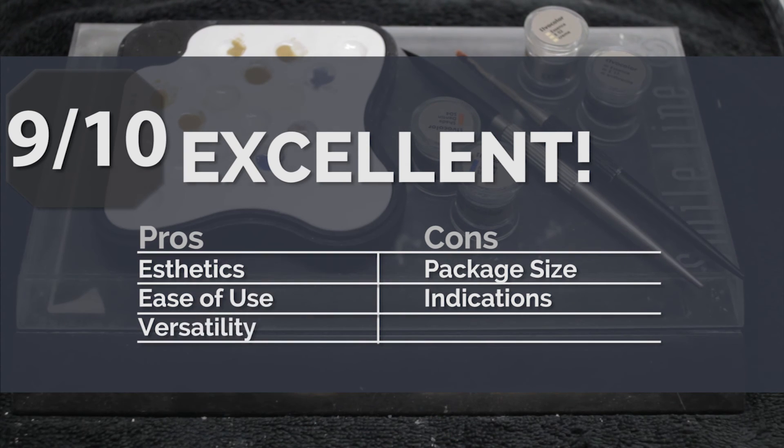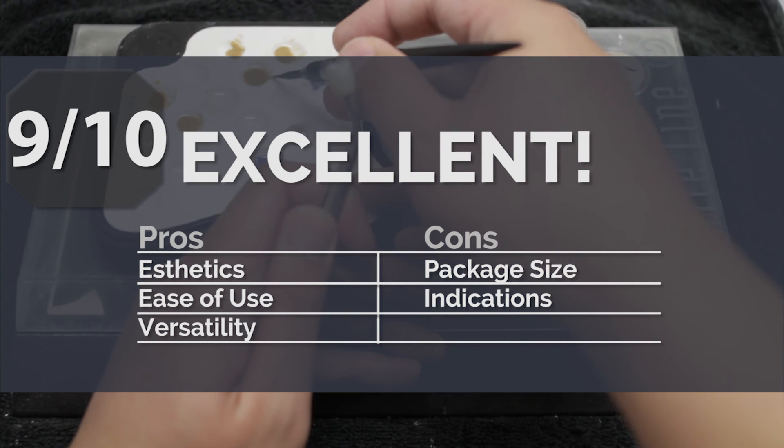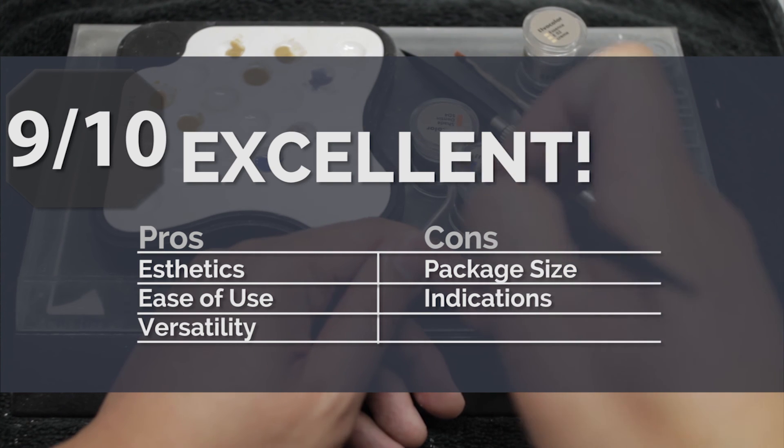In full disclosure, I did receive this kit at no cost from Ivocolor. However, in no way does this affect my final verdict on the product. With such a well-thought-out and meticulously crafted system, Ivocolor has scored a home run with this one.